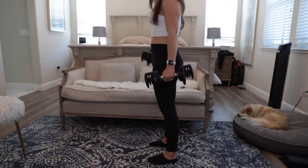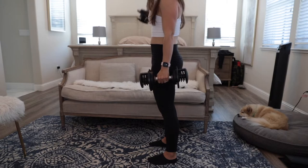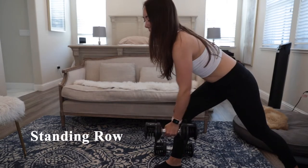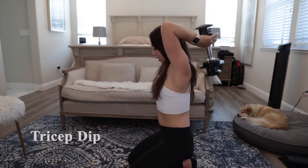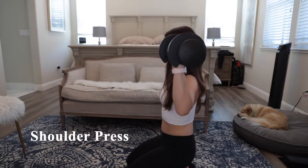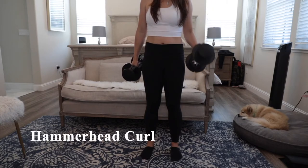Now I'm going to demonstrate a few of the exercises recommended in their guide. Here I'm doing a standing row, a tricep dip, a shoulder press, and lastly a hammerhead curl.